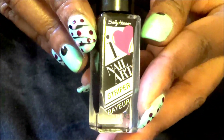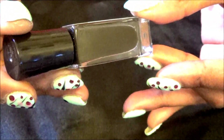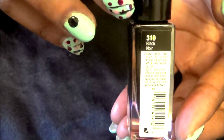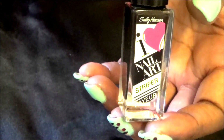The black that I used came from this I Love Nail Art, and the color is 310 Black. It is a nail striper which allowed me to do the nail striping on my nails.